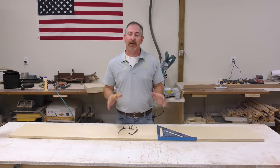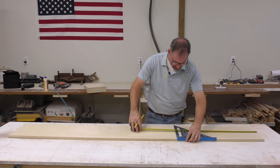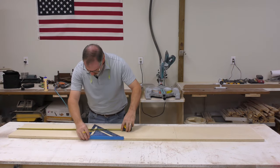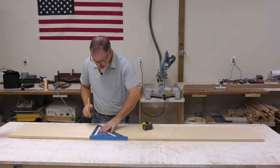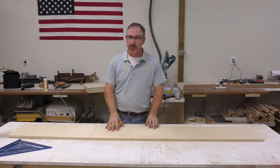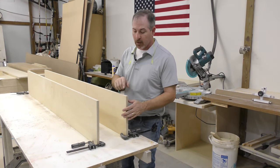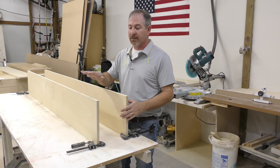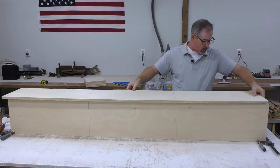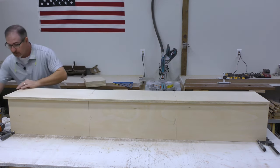We'll set our leg assemblies to the side and bring over one of the four rips that make up our mast. I need to lay out for the braces that go on the inside, coming off the end 26 and 3 eighths on both ends. I'll set that brace to the inside of that line, then take this piece and use it as a template to mark the other three. I'll use a couple of clamps to hold up two of the rips. I'll run a bead of glue down the edge, bring over another rip, and work from one end to the other keeping the outside edge flush.